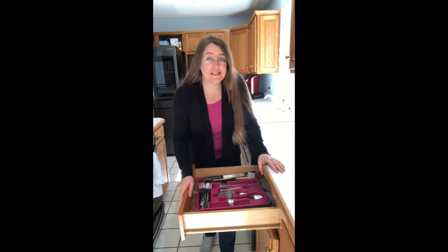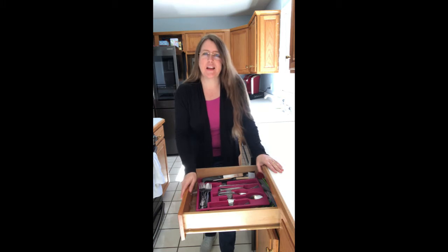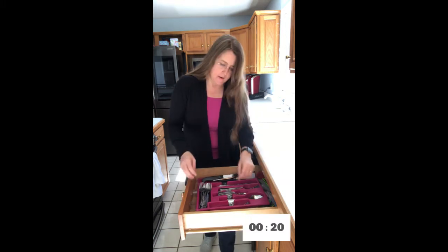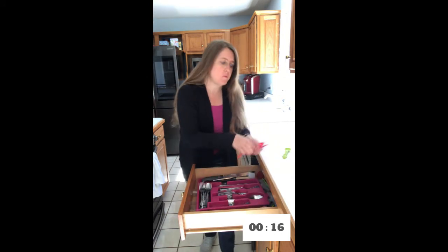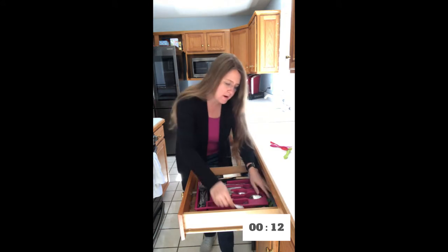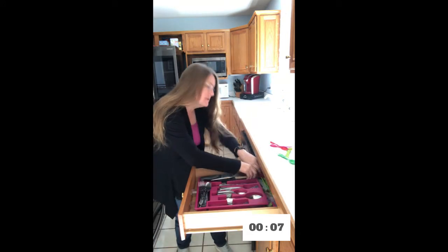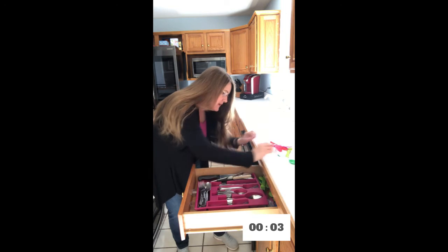21 second declutter challenge, silverware drawer edition. Ready, set, go. We're just going to take miscellaneous junk silverware that we collected over the years and baby silverware that we no longer need, and we're going to pull that out and get as many items out of our silverware drawer as we can without overthinking.